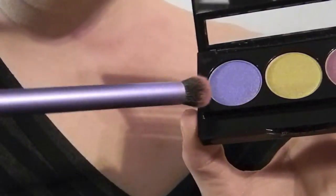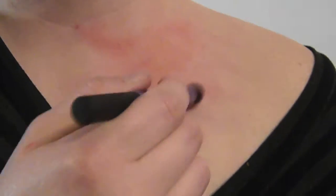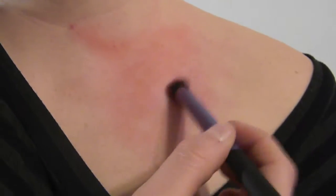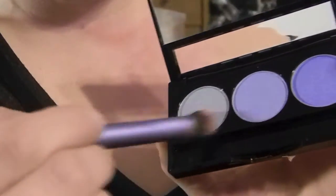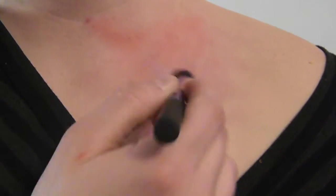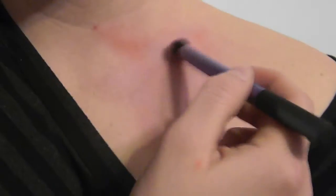Now we're going to move on to a little purple. Make sure that you are dry brushing — dry brushing is the key to getting the result of the bruise. I want you to choose the lightest color blue that you have. This blue is really going to make the bruise pop. Concentrate on dabbing the blue in different areas.